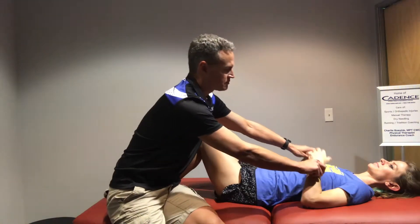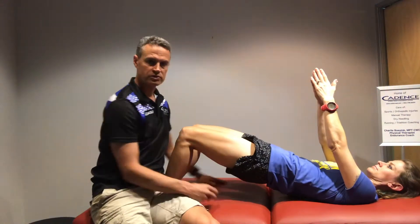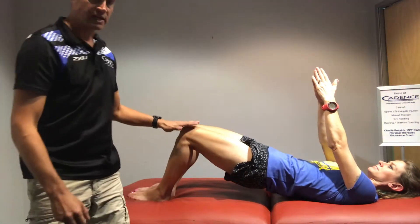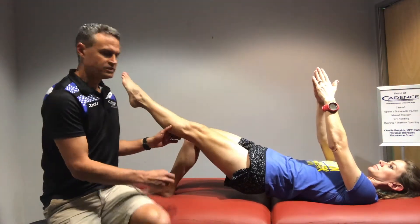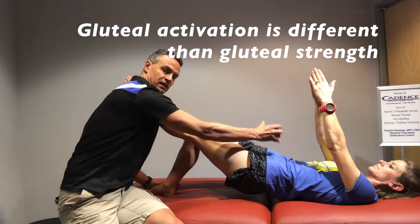The test is a bridge test. I'm going to have her bring her hands up towards the sky, then bridge her hips up in the air, really squeezing through the glutes. The second component is straightening this knee straight out, focusing on keeping the hips level — as if balancing a glass of water on her pelvis.